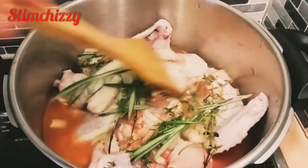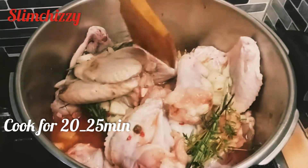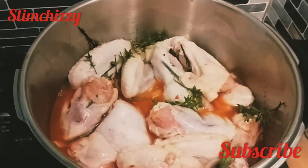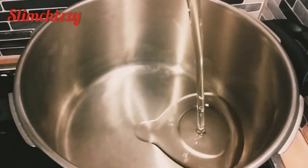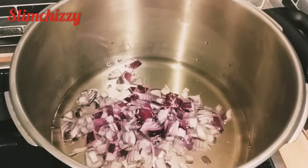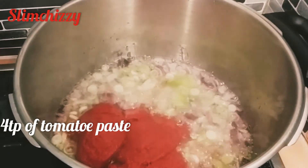Just give that a good mix. I'm gonna be cooking this for about 20 to 25 minutes. The chicken is done — I'll just grill off-camera. I'll add some onion in an empty pot, add some oil, onion, white spring onion, four tablespoons of tomato paste.